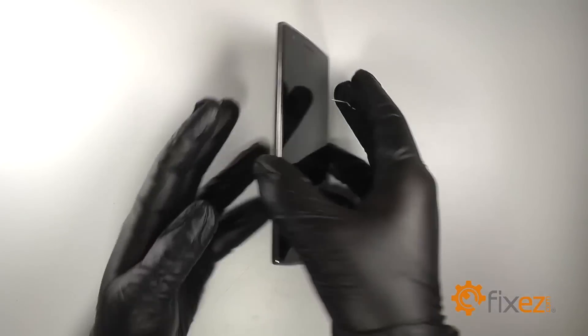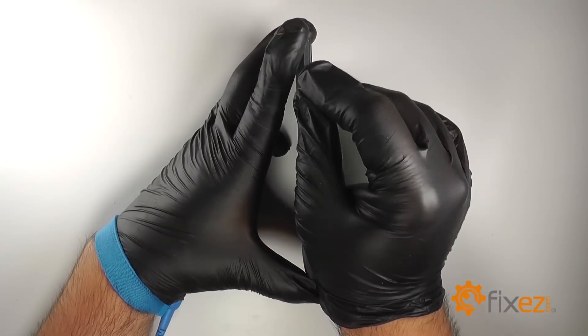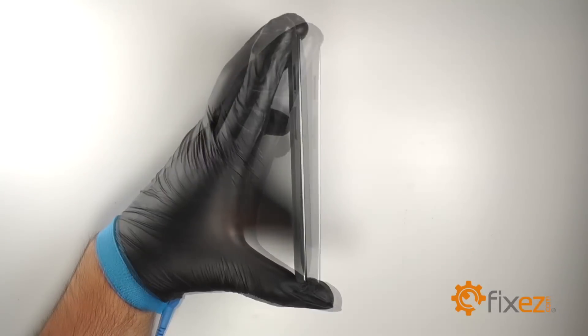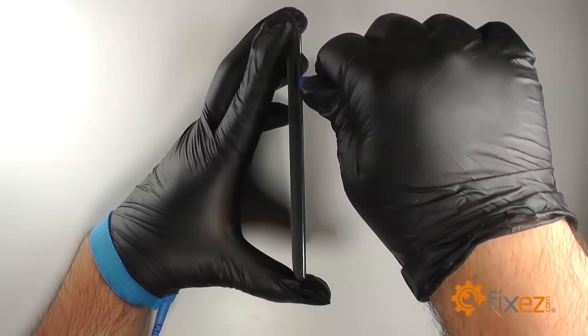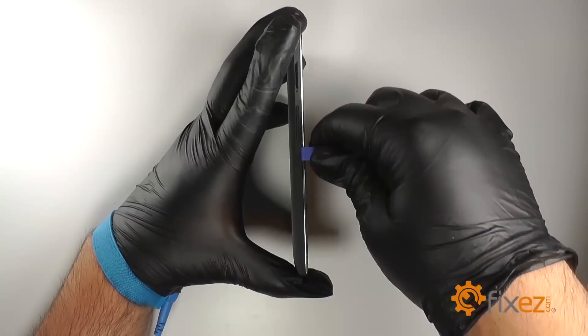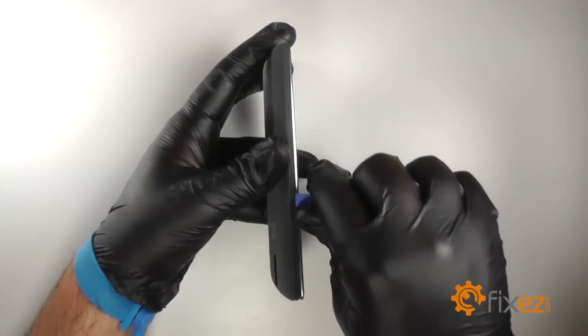First we'll begin disassembly by removing the SIM card tray using the SIM card ejection tool. Insert a plastic opening tool in between the back cover and the LCD frame, and pry along the edges to remove the back cover from the device.